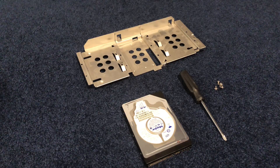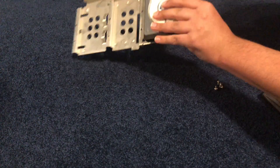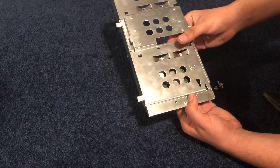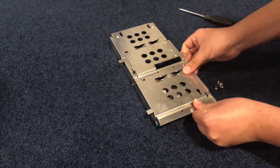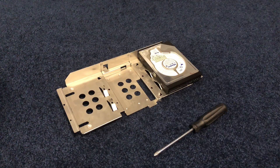So now what you want to get is your hard drive of choice, a Phillips screwdriver, and four screws. You want to place your hard drive here and then flip this over and line up the four holes. The four holes you want to be mounting the screws in are here, here, here, and here — just line it up flat on the floor and screw them in. There you go, you guys are now finished screwing.